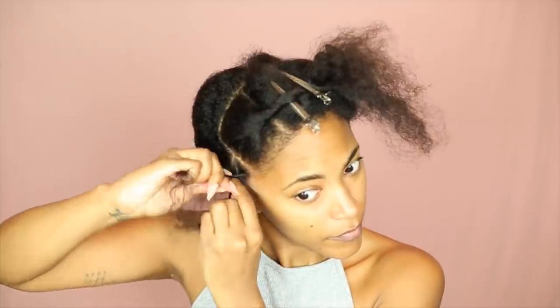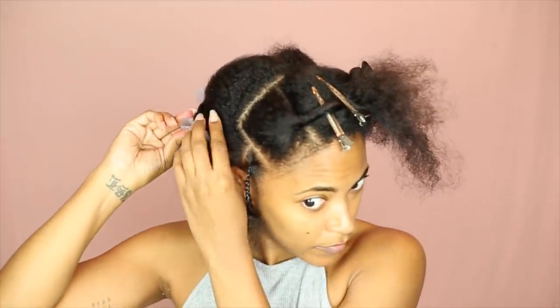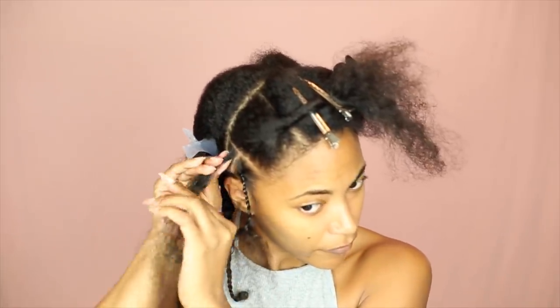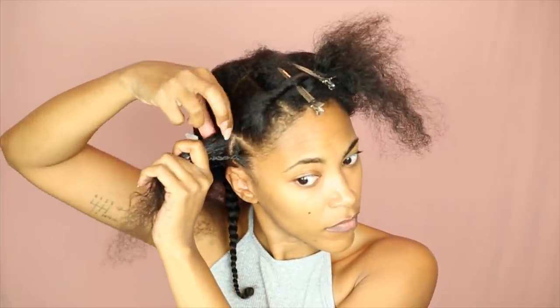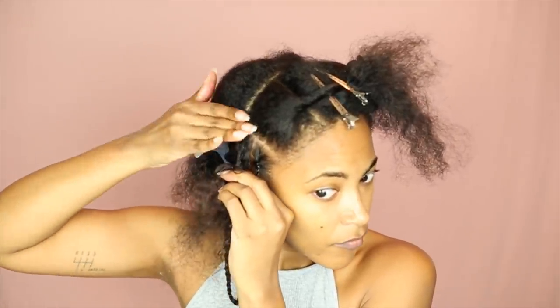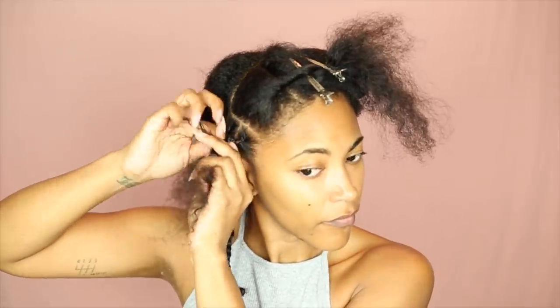I'm starting with a braid in the front. It helps if you try to braid backwards — instead of braiding downward, you braid it back because that's the direction you're going. It's not a must; you can braid forward and it'll still work. Try to make sure the braid is in the middle of that section, and don't braid too tight — you want to leave a little slack at the root. Then I'm taking that first braid and pulling it back into the next one behind it, basically faking cornrows with braids. These parts give the illusion of individual locks.